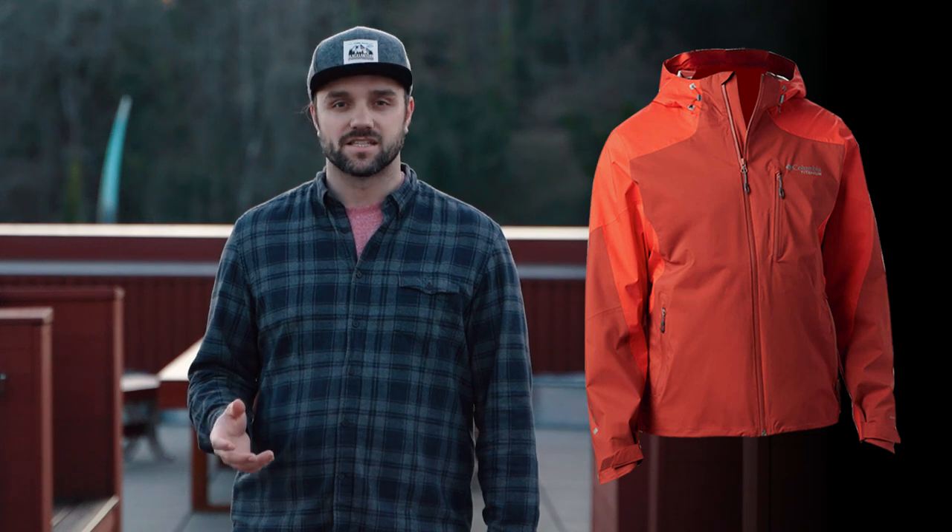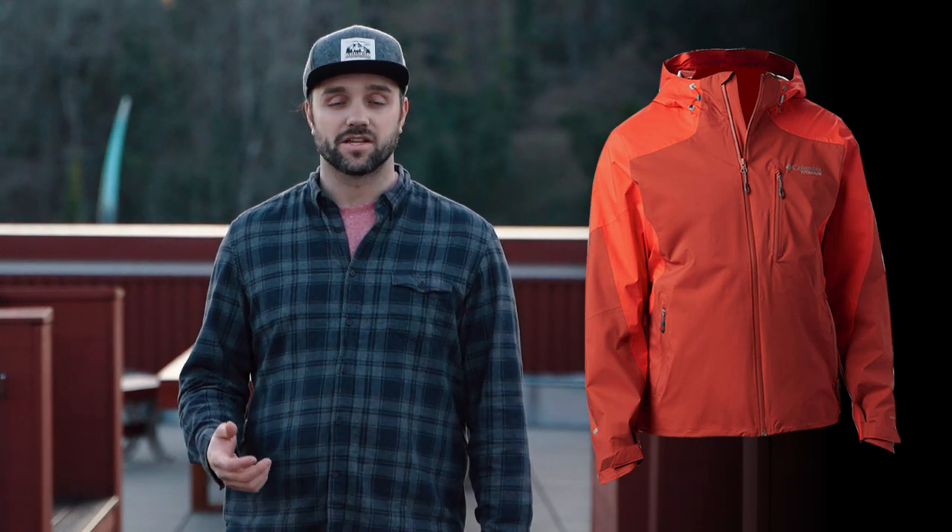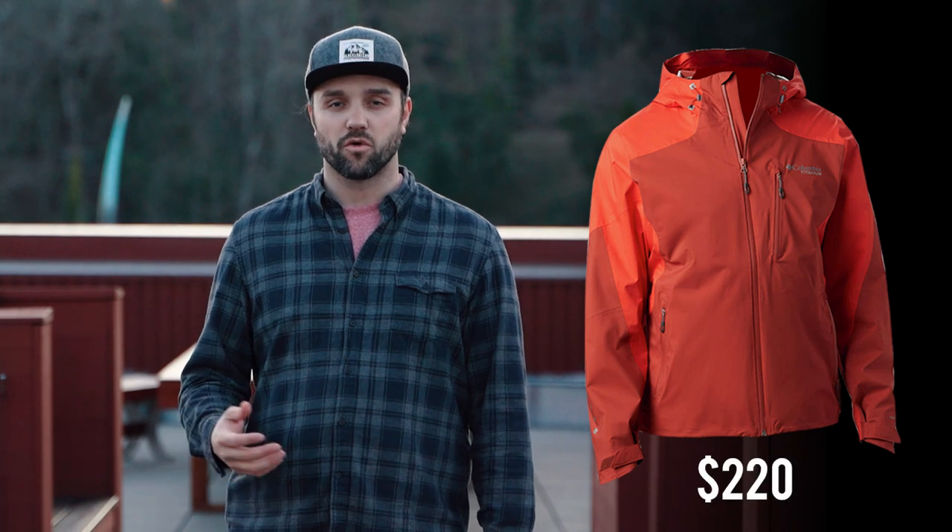One thing to know about this jacket is that it's to be used primarily as a shell, which means you can use any of your mid-layers that you already have to keep you warmer when battling the cold. That's it for my top five Columbia jackets — if you've used any of these jackets or have any questions, please leave them in the comments below. Thanks for watching, and subscribe if you found this content valuable. I'm Brandon, this is Tech Gear Clothing, we'll catch you in the next one.